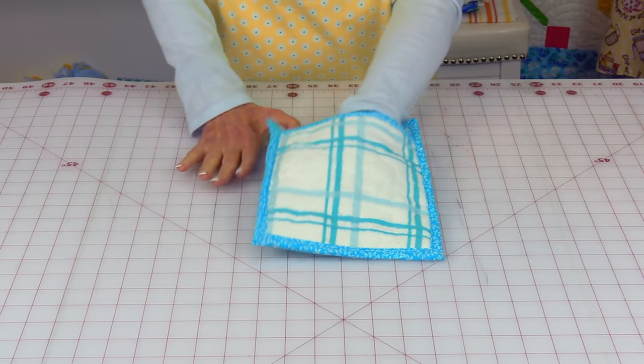So here's the oven mitt I've been referring to. This oven mitt was made out of one half of a towel. I was able to cut everything out, and this is very similar to putting a pot holder together.